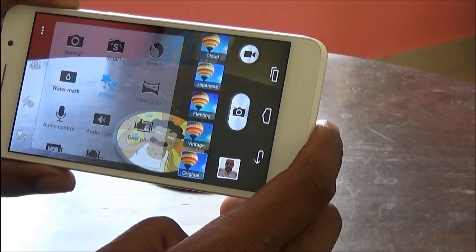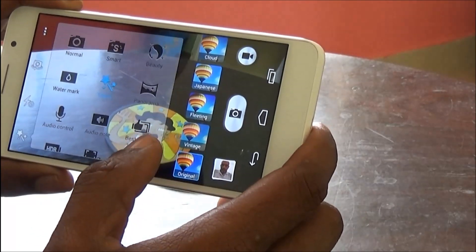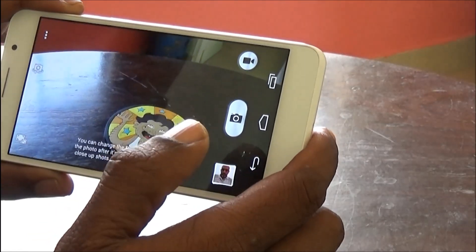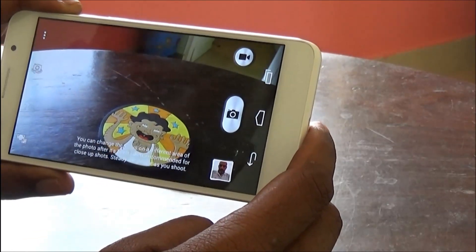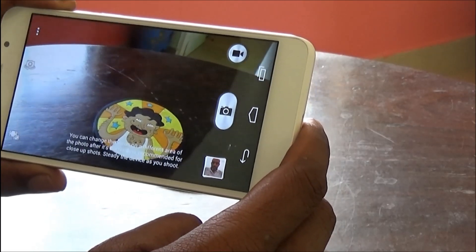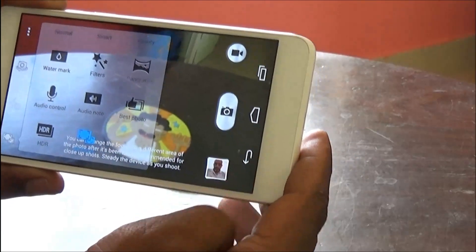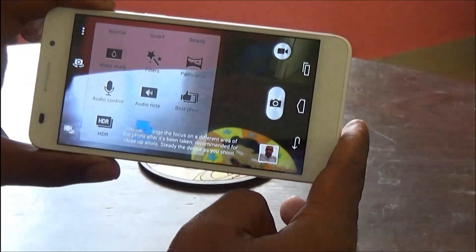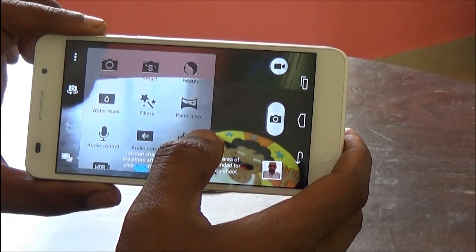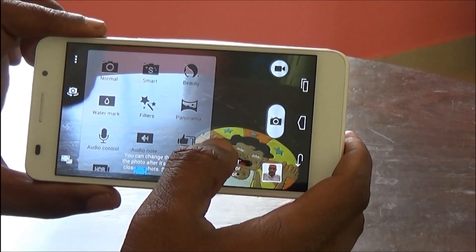Audio Note allows you to take a few seconds — up to 10 seconds — of audio snippets and stitch them with the photo. Then you have Best Photo, HDR, and All Focus, which lets you change the focus on a different area of the photo after it has been taken — recommended for close-up shots with a steady device. These are the various camera modes, and my pick of the modes are Auto and Smart.